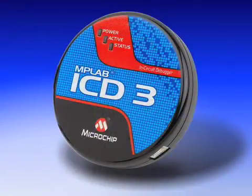MPLAB ICD-3 is our latest tool providing low-cost, in-circuit development. It's both easy to use and very affordable.